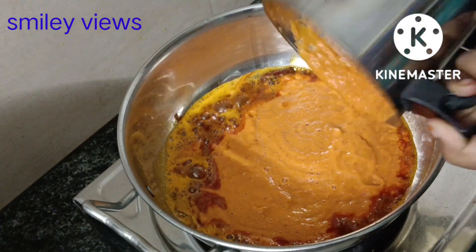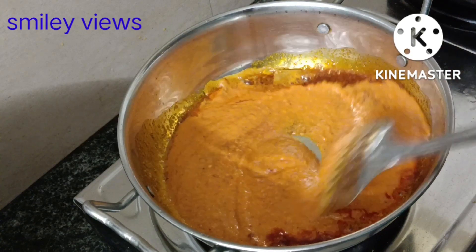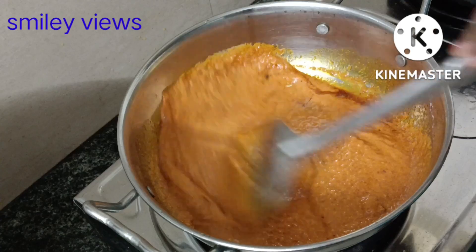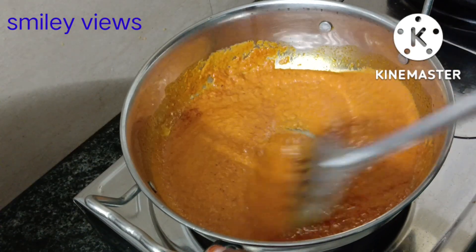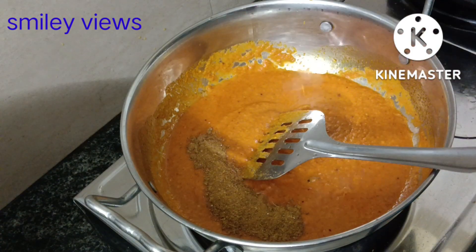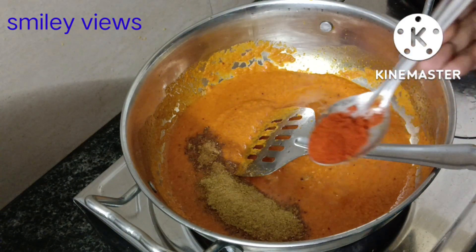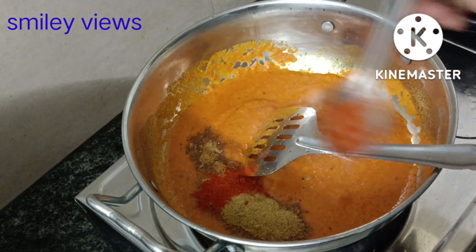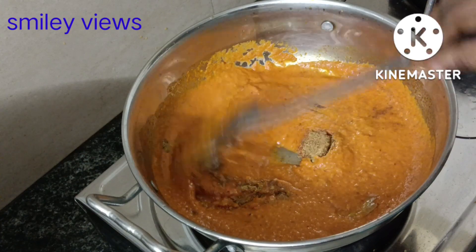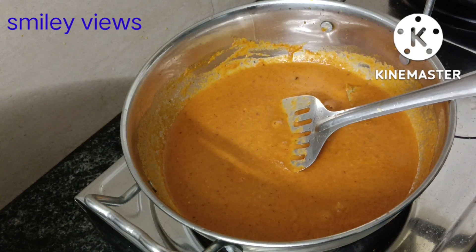You can add 3 tablespoons of butter as well. Add a paste, then send it out. Add a bowl of masala and 1 spoon of basil. Add a half tablespoon of olive oil and a piece of Kashmiri red chili.